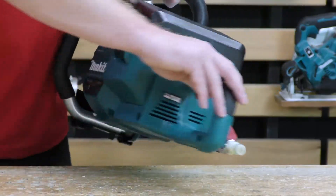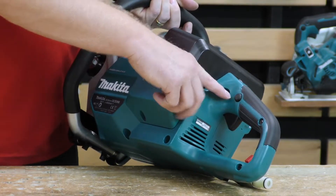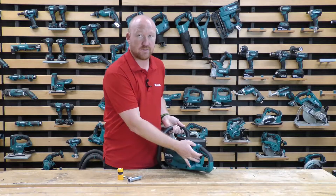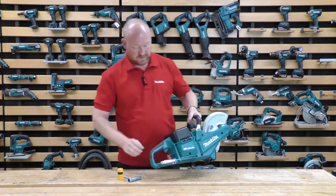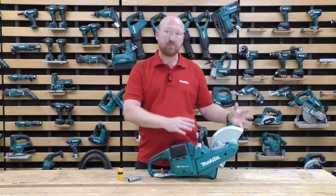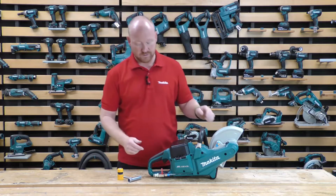We do have a trigger lock, or a lock-off button on the trigger. You cannot pull the trigger unless you press the button first, and that will allow you to pull the trigger. The trigger is not variable speed; however the machine does feature a soft start, so it will gradually build up the speed.